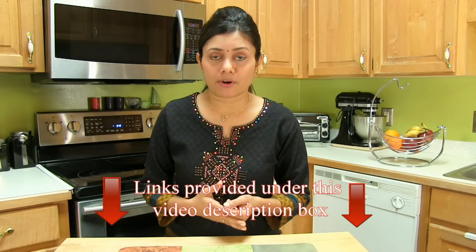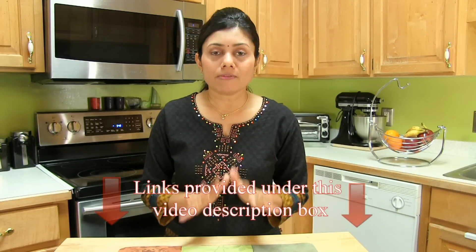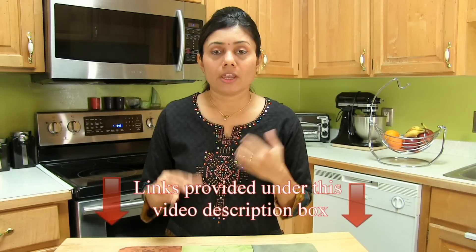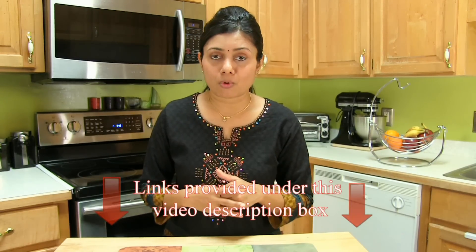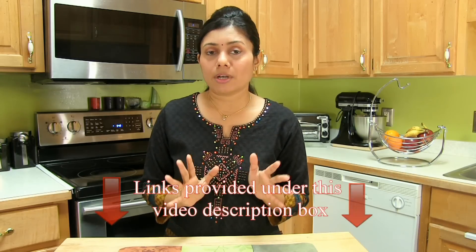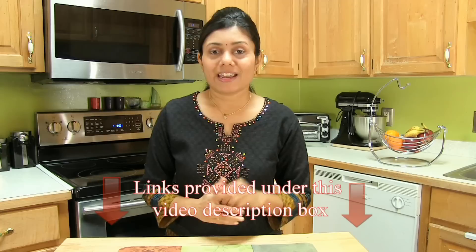So let's start. The night before, prepare the Dokla batter. I have already shared how to prepare Dokla common mix at home — you just need to grind rice and Bengal gram. Another way is to soak rice and dal, grind the next day, and let it ferment. I find the ready-mix way easier if my next morning is very busy. I always keep Dokla common ready mix in my pantry.